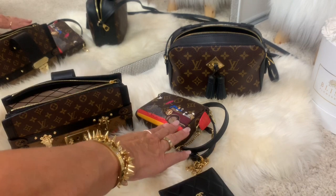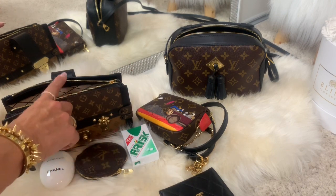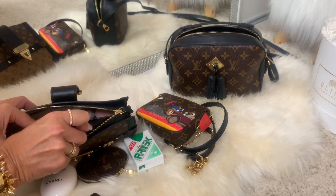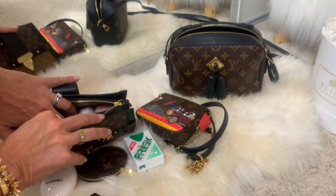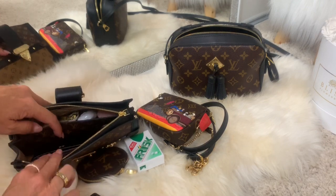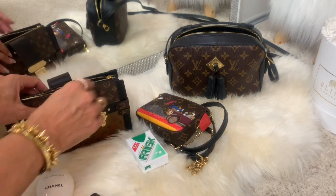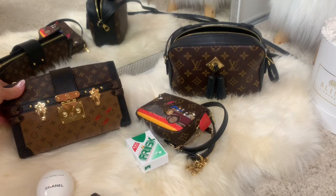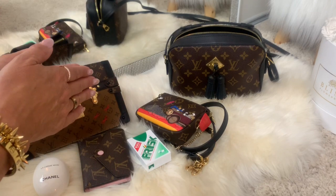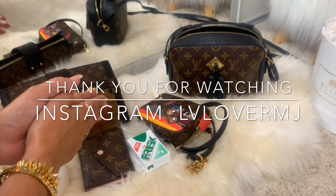Out of the Santon I had to leave out the mini pochette, the coin purse, and the hand cream. So the Santon definitely fits much more than the clutch. But as I said, you can take out the big wallet and put a card holder in here — you'll have much more space and can fit even more. I hope this was helpful and it will help you choose between these two bags. I love them both. Have a lovely day and I'll see you in my next video — take care, bye!